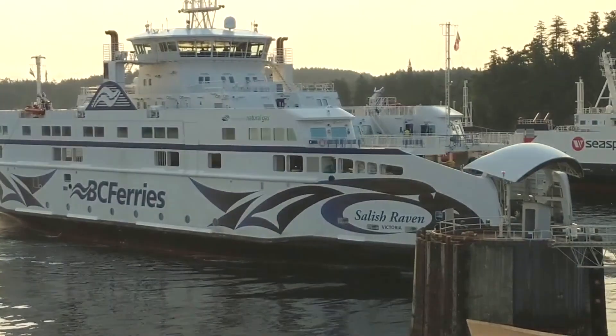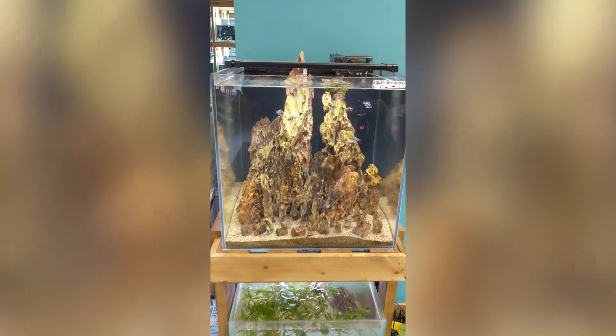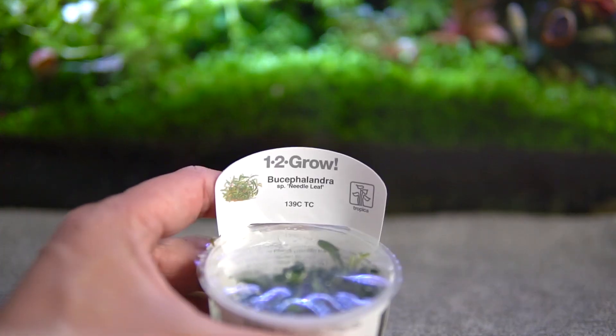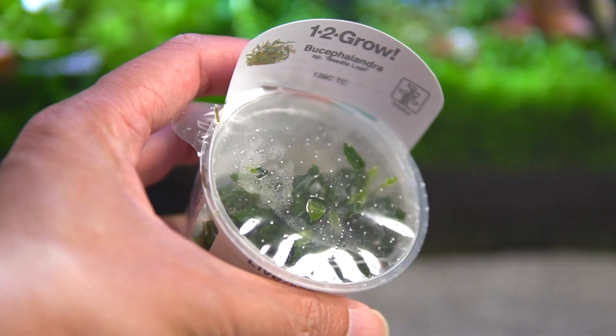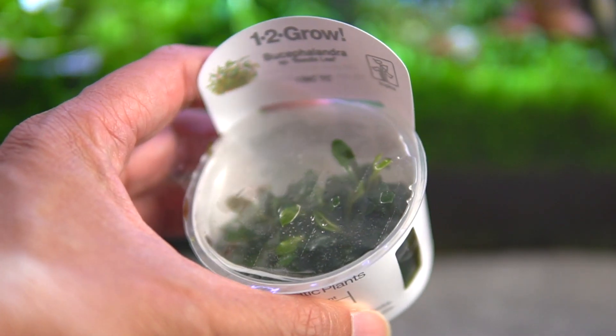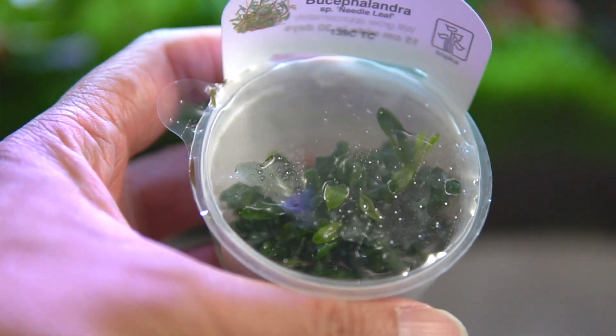A few weeks ago I was able to take a short break from work and go to the big city for a few days, and while I was there I just had to stop into a great locally owned aquarium store, April's Aquarium, and get all my aquascaping supplies. In the store I saw they had a new variety of Bucephalandra by Tropica — Bucephalandra needle leaf. It is much smaller and has a very nice leaf pattern, and I just had to get it.